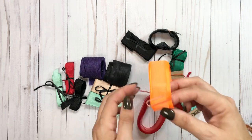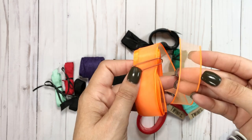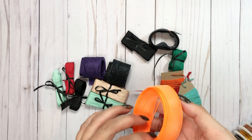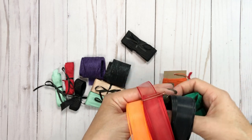Oh my gosh, I love this orange one. Just look how pretty this is — it's so bright and colorful. So I got this style. I don't even know all the places I went to.